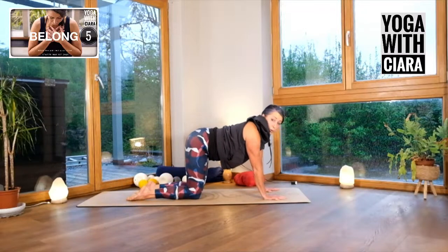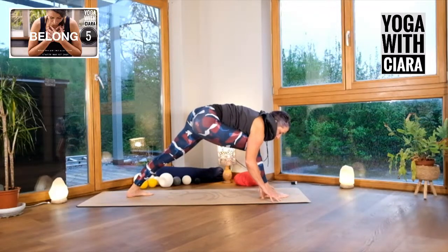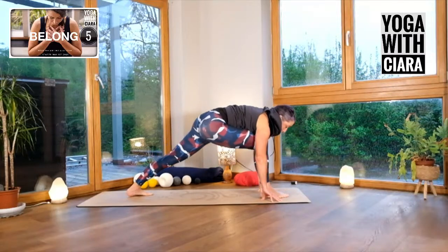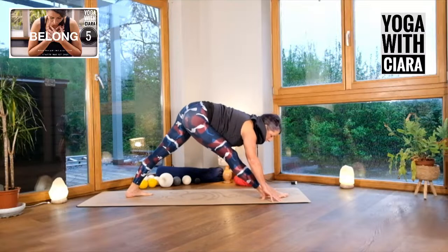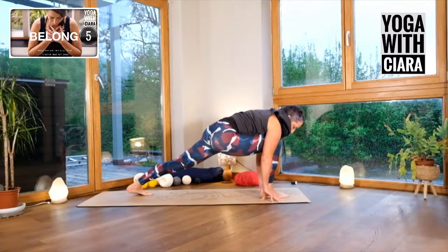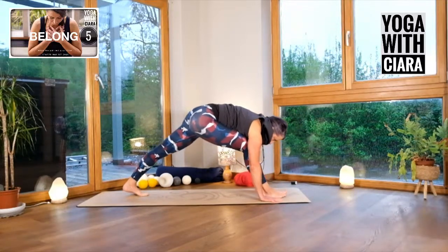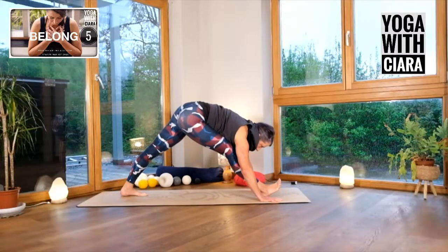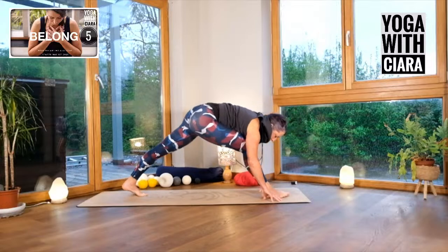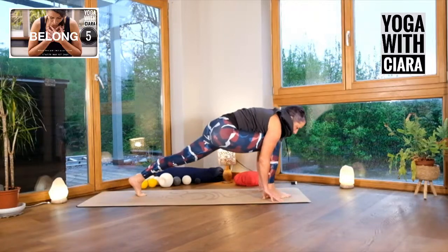Drop your knees down and bring your right foot forward between your two hands. Lengthen your back leg and turn your back foot at a 45-degree angle. Hands are either side of that right foot. Bend your knee, straighten through your leg a little bit — it'll be a small movement. Bend your knee, straighten a little bit through your leg. So there's just a sense of knee moving forward, knee moving backwards. Maybe keep your toes flat to the floor rather than foot at a 45-degree angle — I feel like I can get more movement out of that.